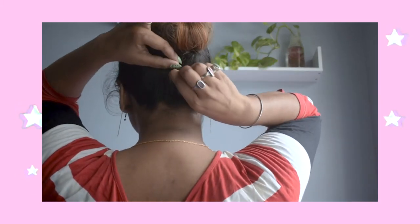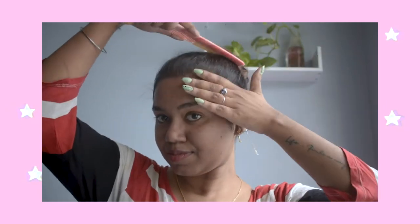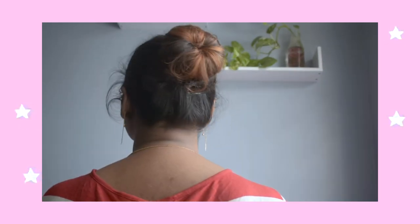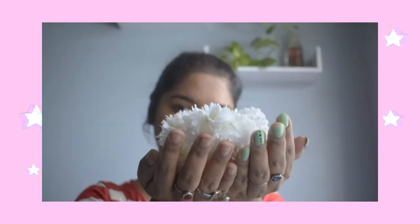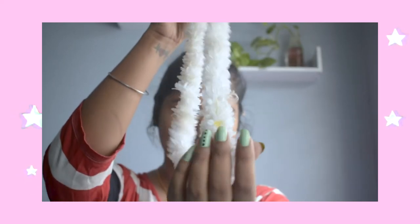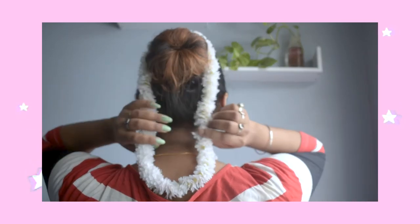Now that's done. I am going to just tuck my baby hairs with bobby pins. I am also going to comb back some of my baby hairs in front. And yes, we are done with the bun. Don't worry, I am going to show you the process again.